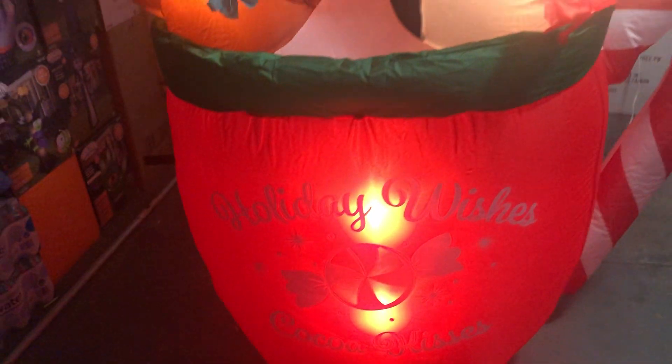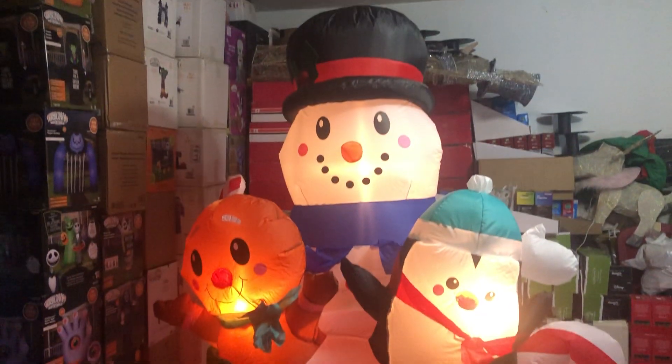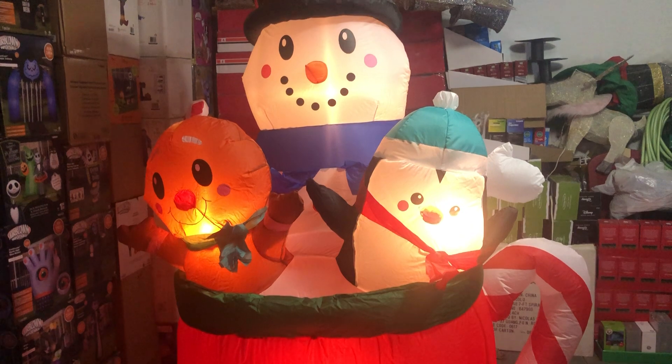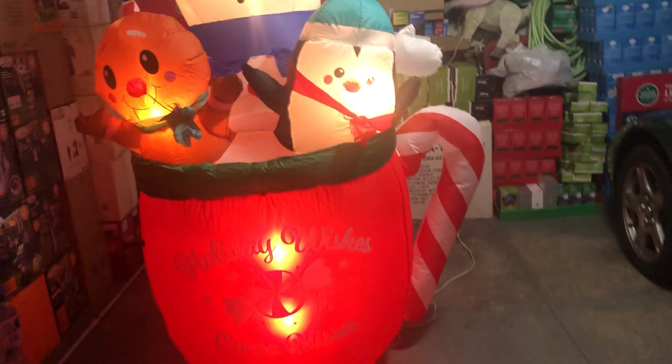I can't help but notice that because the lights are so close to the front and on the penguin, the snowman in the back appears to be a little more dull — because the light is a little bit further back instead of being right at the front. But overall it illuminates somewhat nicely.